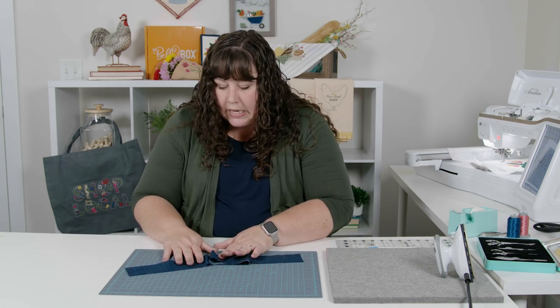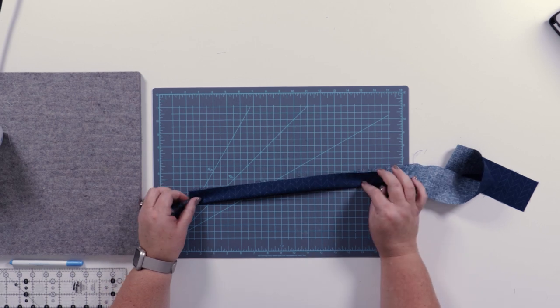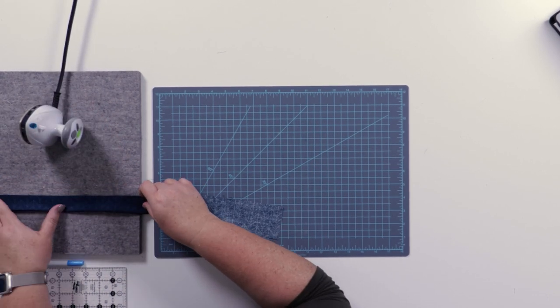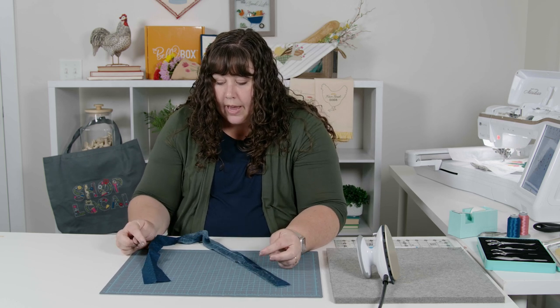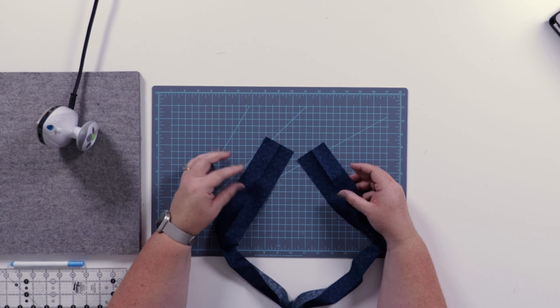We have our binding strip — it's two and a half inches wide, and every different size trivet has a different length. For the eight-inch one, it's 34 and a half inches long. You prepare it just like you would for any other quilt: iron it in half lengthwise with wrong sides together down the entire length. After ironing, we're going to join this binding strip so it's in a circle. When you join binding strips together, you always want to stitch them like a mitered corner so it doesn't put all of the bulk in one place.